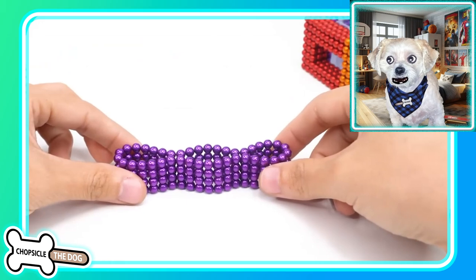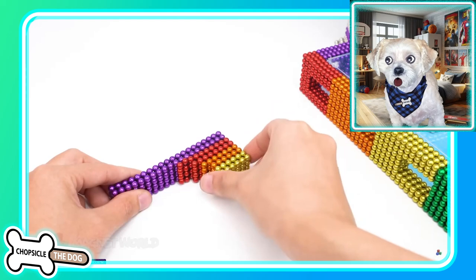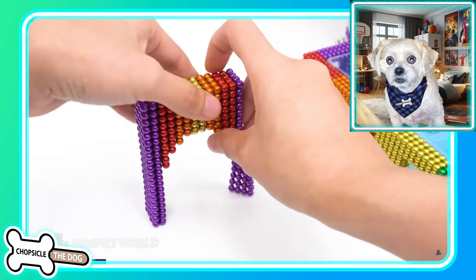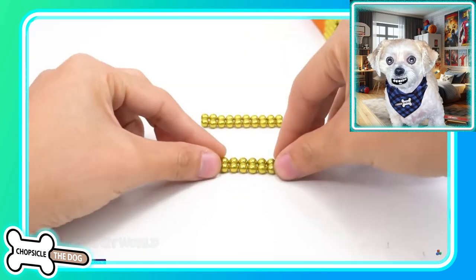All right, we've got some purple columns. They formed into — oh, we're going to make another archway I think. There we go. We need more purple. They're going to match it up to the side there. That makes sense.